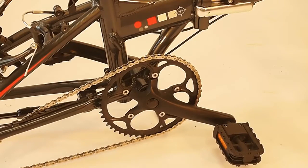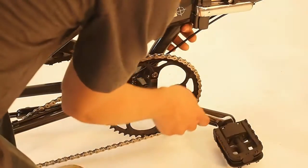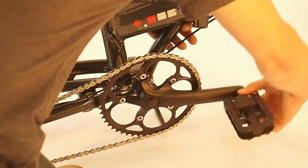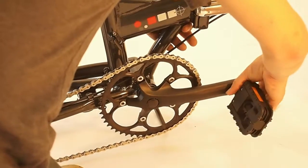One of the simplest steps is to remove the pedals, and that's what your 15mm wrench is for. The right-hand pedal is a left-hand turn to loosen — so counterclockwise. Once you loosen it up you can just pull it out with your fingers.